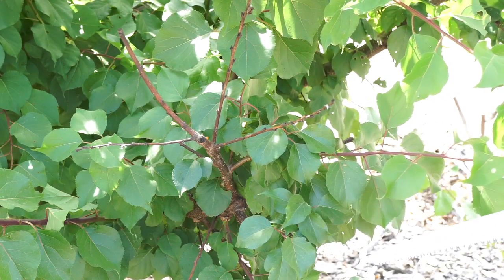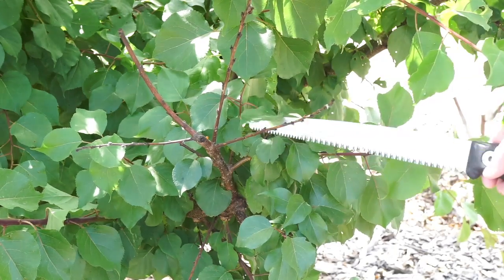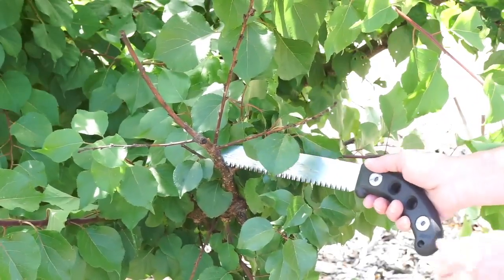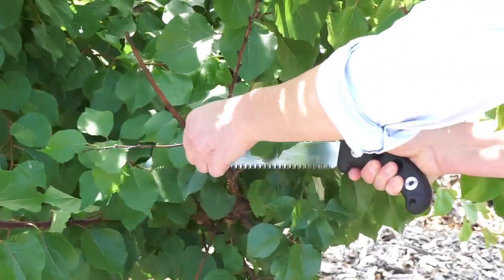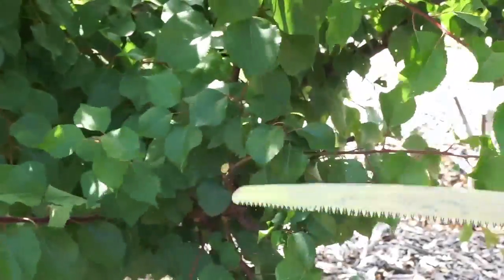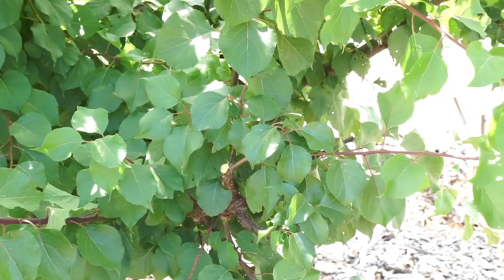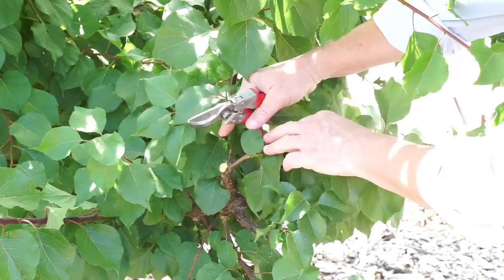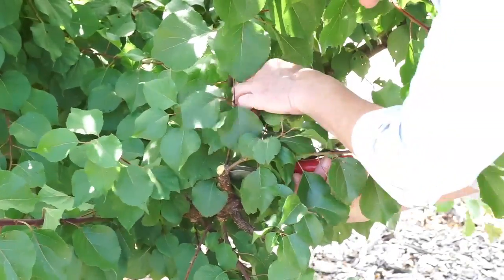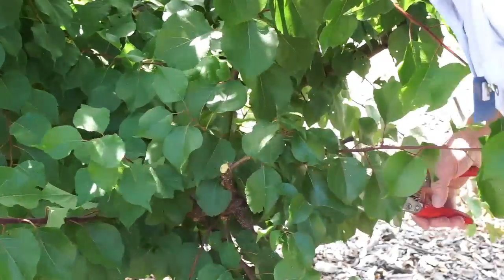Let's make some cuts. The first thing you want to cut is any diseased, dead, or dying wood, and right here is an example of the eutypa damage. I'm going to cut out this dead branch right where it joins the other tissue. Then I'm going to open this branch up a little bit so we can get some sunlight penetration, coming down here to the branch ridge collar and making a cut there.